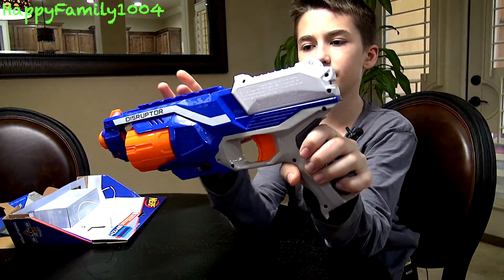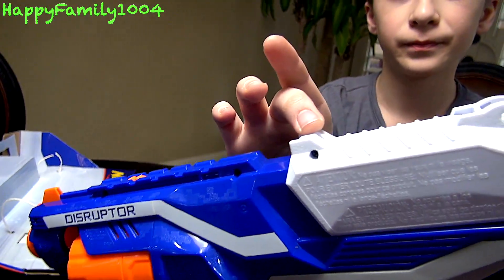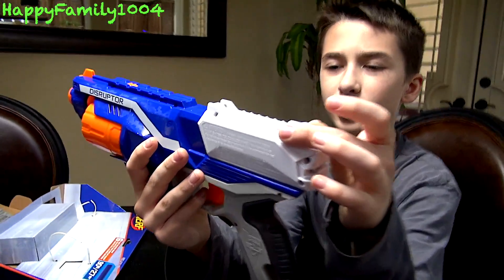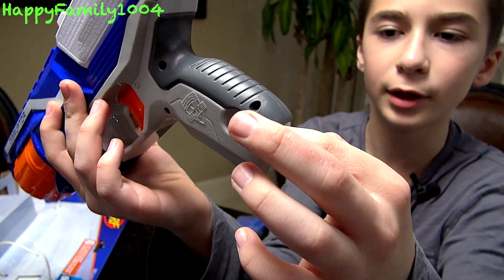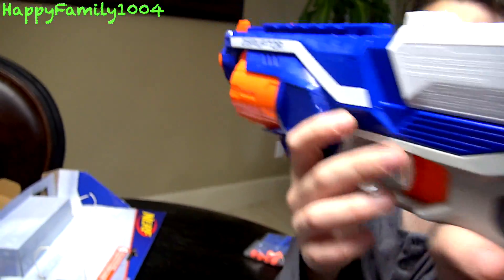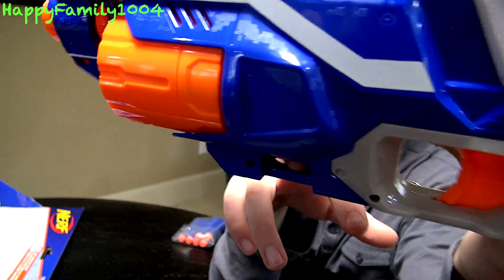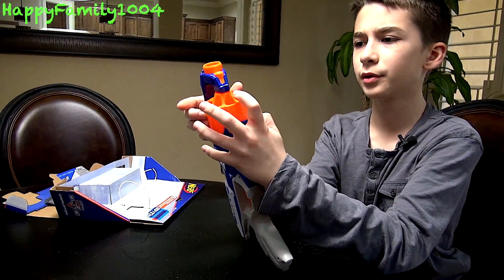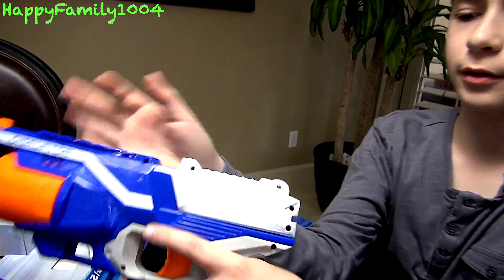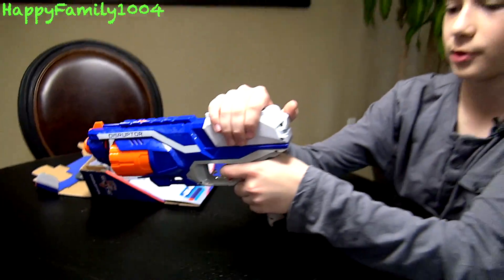The Disruptor has one tactical rail on the top, some iron sights, and three sling mounts — one on the back of the handle, the priming handle, one on the bottom of the grip, and one in front of the trigger but behind the barrel on the bottom. To load it, you just put the darts in the barrel, and to fire it, you just cock it and shoot. You can also do slam fire with this.